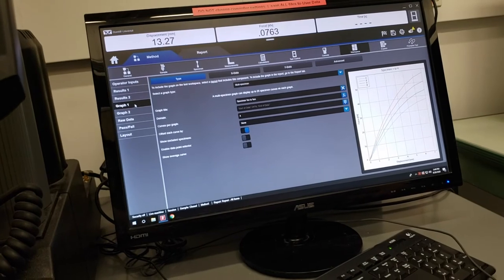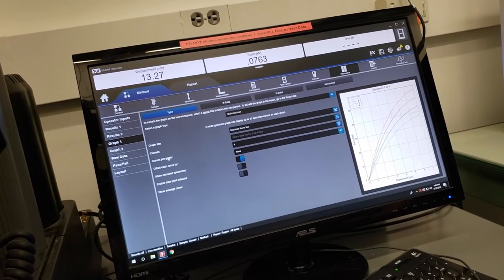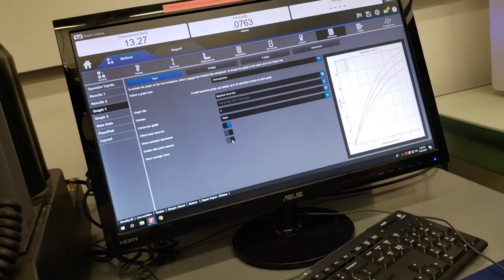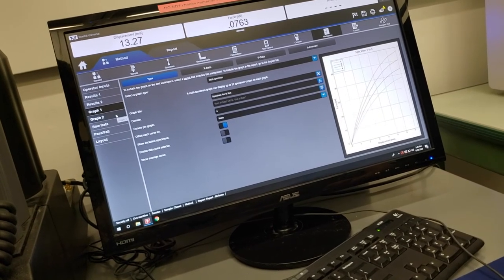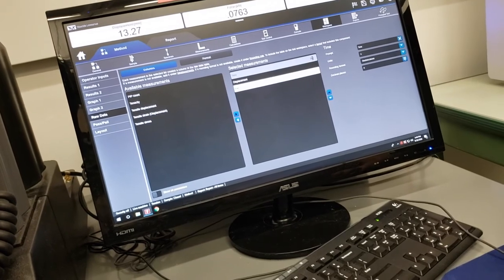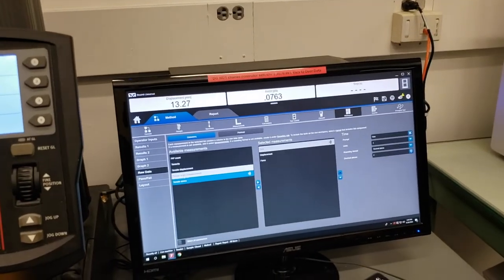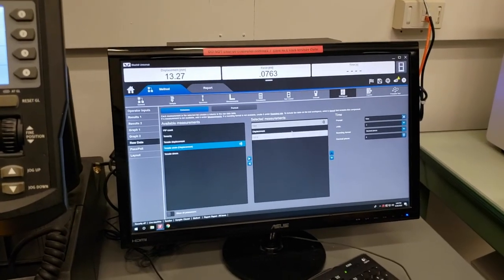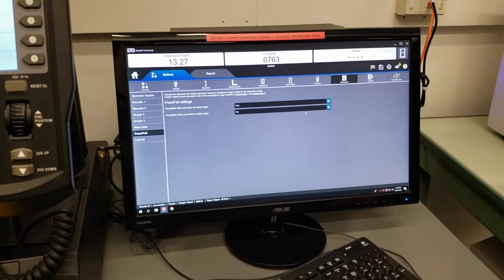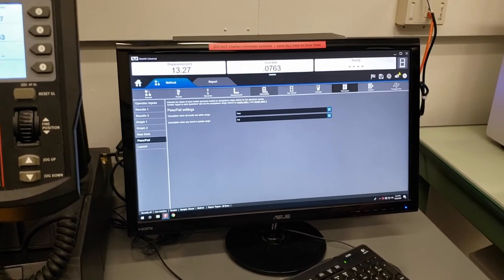Next is graph — a graphical representation of the data. You can choose X and Y data, number of curves per graph, graph title, and whether to show an average across specimens. You can have two different graphs as well. Raw data by default is time, displacement, and force. If you have correct sample geometry and information in the software, it can also calculate stress and strain for export. Pass or fail settings allow you to set pass and fail criteria, most useful in a quality control setting. For more information on this, click the question mark.